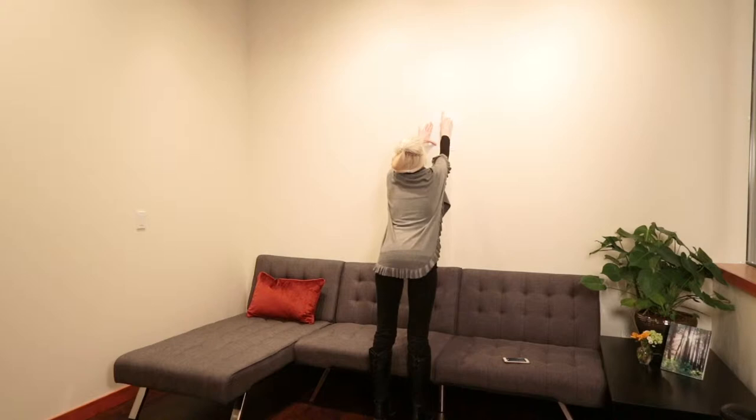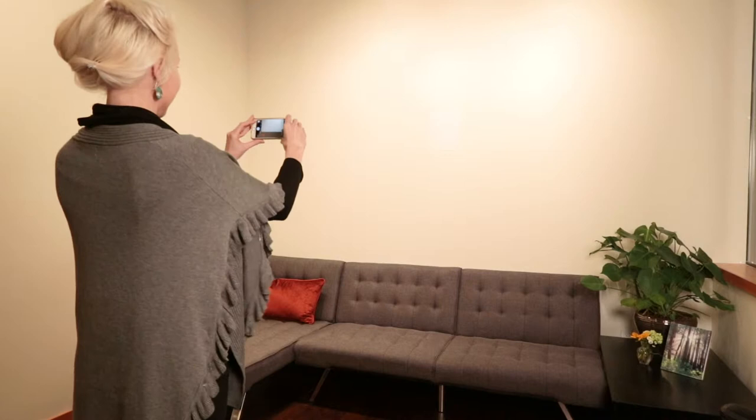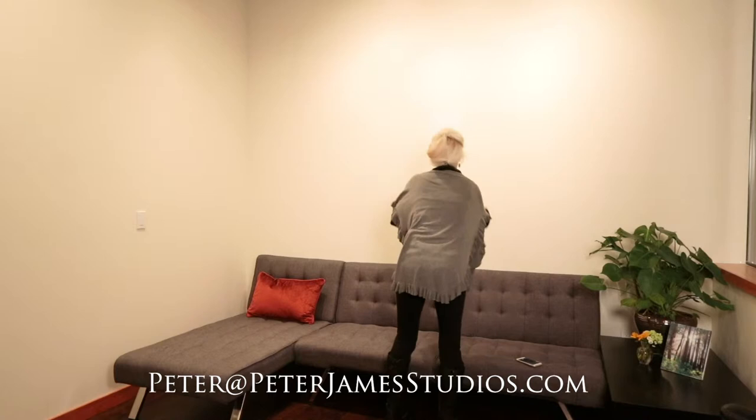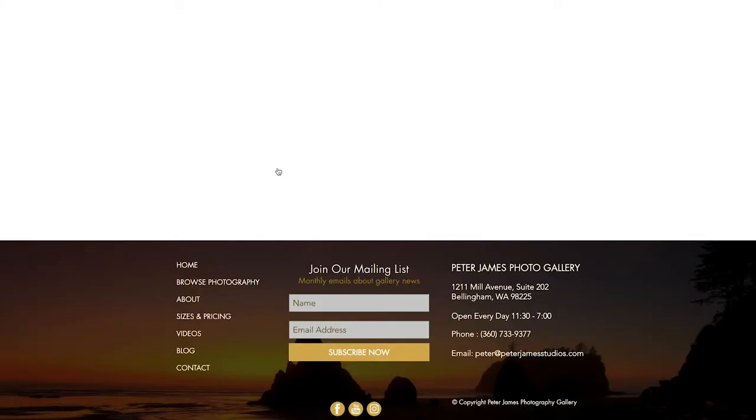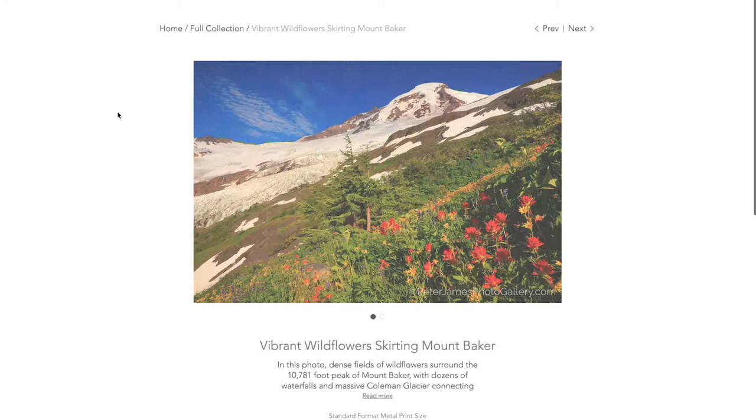Email that picture to me at peter@peterjamesstudios.com. Next, browse my photography collection at peterjamesphotogallery.com and email me the titles of the photographs you're interested in. I'll mock those images up on your wall to make it easy for you to decide what image and what size you want.